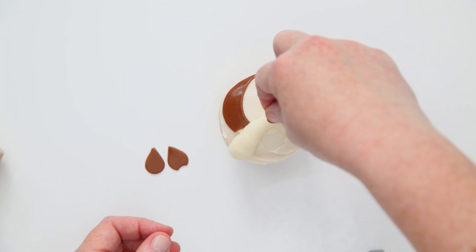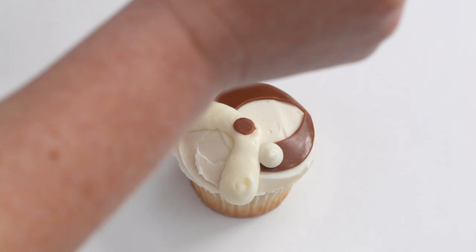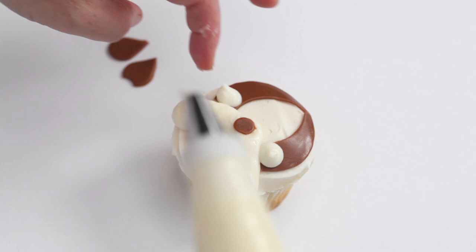Place a chocolate candy the size of a pea in the center of the piped icing as a nose. Using the same piping bag, pipe a small disc slightly smaller than a dime in the center of each brown candy piece, making sure that the eye touches the cheek.